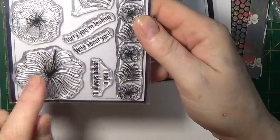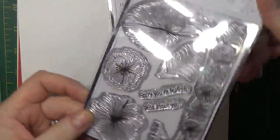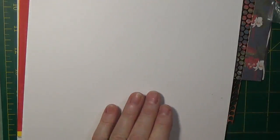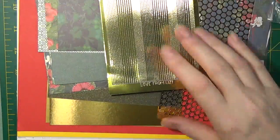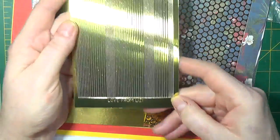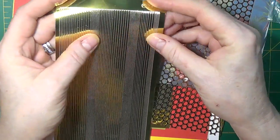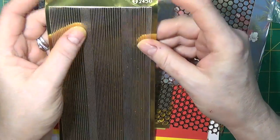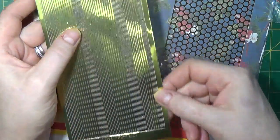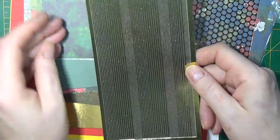The sentiments in this set are: 'For you,' 'Sorry you're leafing,' 'Wild about you,' and 'I'll always be leafing you.' Then we have the gold mirror peel-offs — a Love from Lizzy exclusive as well, in three different sizes. I'll use these in my card making. They're great where two different papers meet along an edge inside your card, and the leftover sheet gets stuck back onto the release paper for further use.